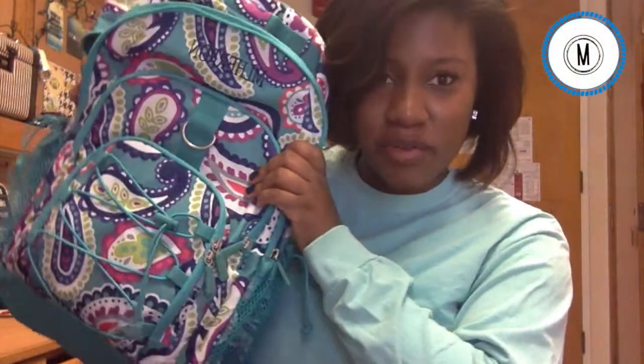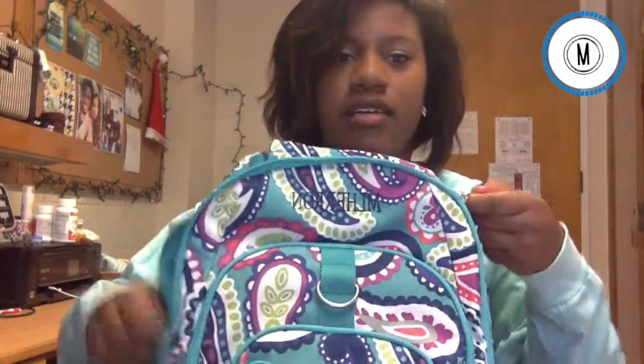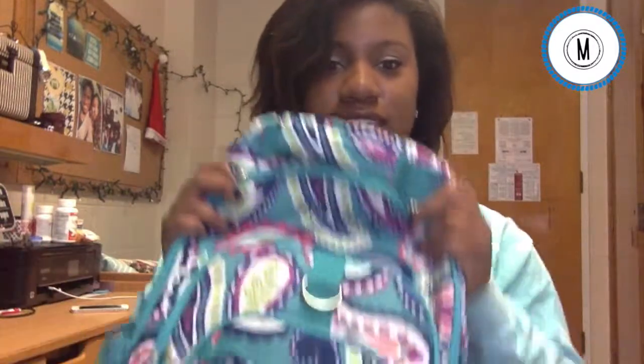Hi guys! I am doing the what's in my backpack tag. My backpack is from Party Born Teen. It has three main pockets. I used to carry a Vera Bradley laptop carrier until I switched to this one because it's so much bigger and I love it. It's a little bit cheaper — it ran about $50 and $7 for the monogram. They usually go on sale sometimes and I actually missed the sale but I really needed a new backpack. So let's get into it.